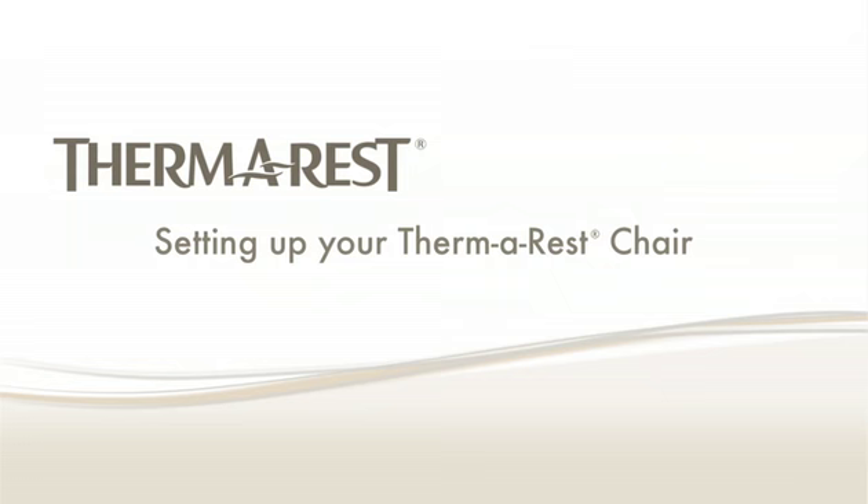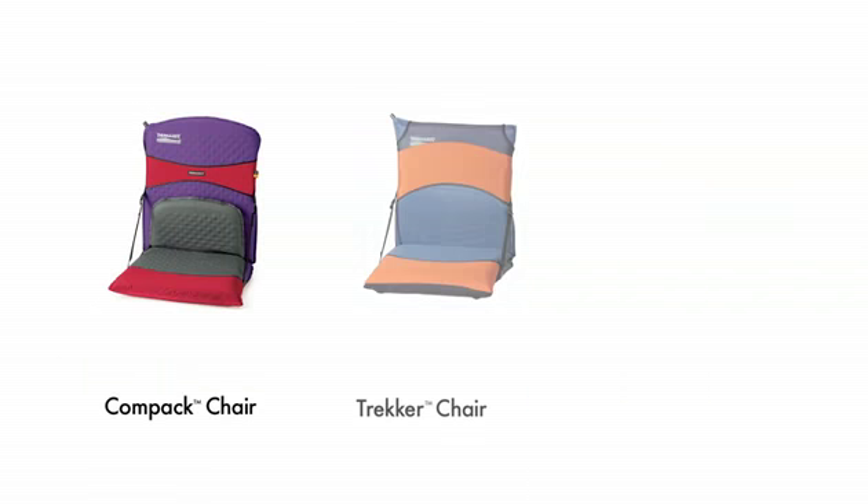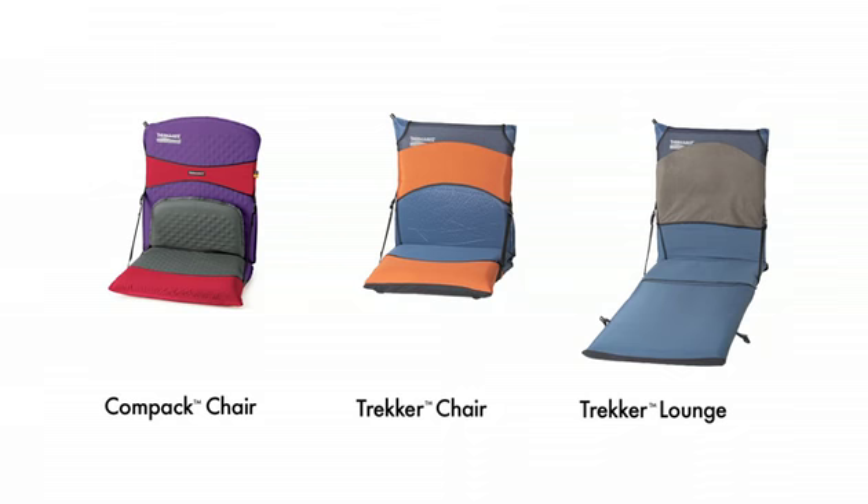Therm-a-Rest chair kits convert your Therm-a-Rest mattress into a comfortable camp chair. There are three chair kits available to use with the Therm-a-Rest mats.